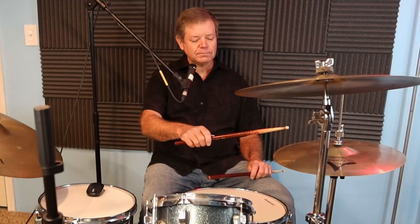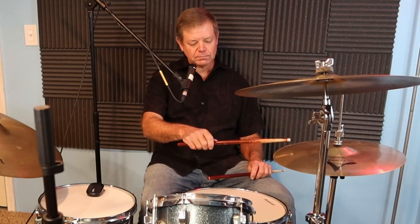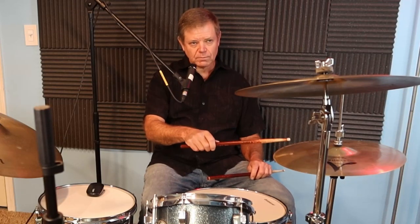Now, three steps for the basic bossa nova for drum set. Step one: play eighth notes with your right hand on the closed hi-hat cymbals, then add the following pattern with your bass drum. By the way, I have all these patterns written out on my website at bradAllendrums.com for your convenience — just click on the link below.